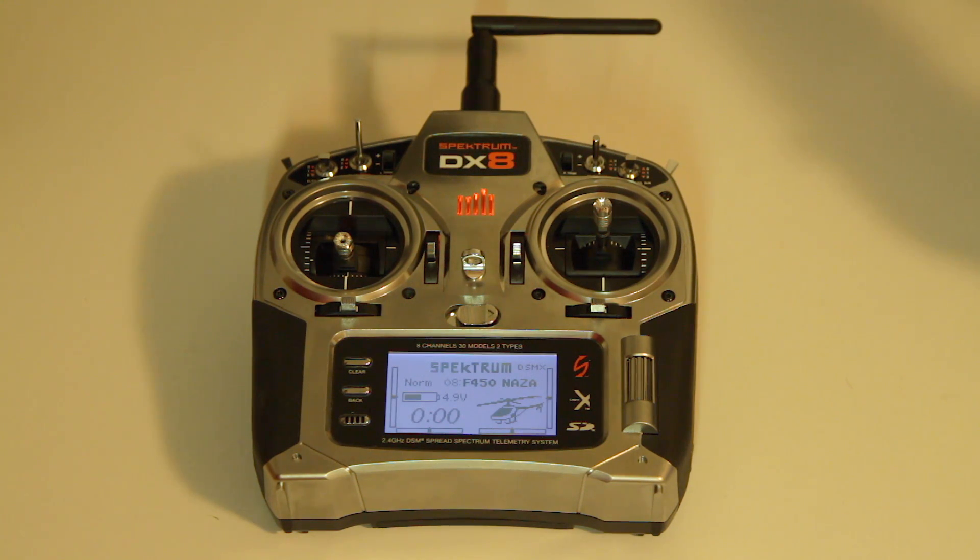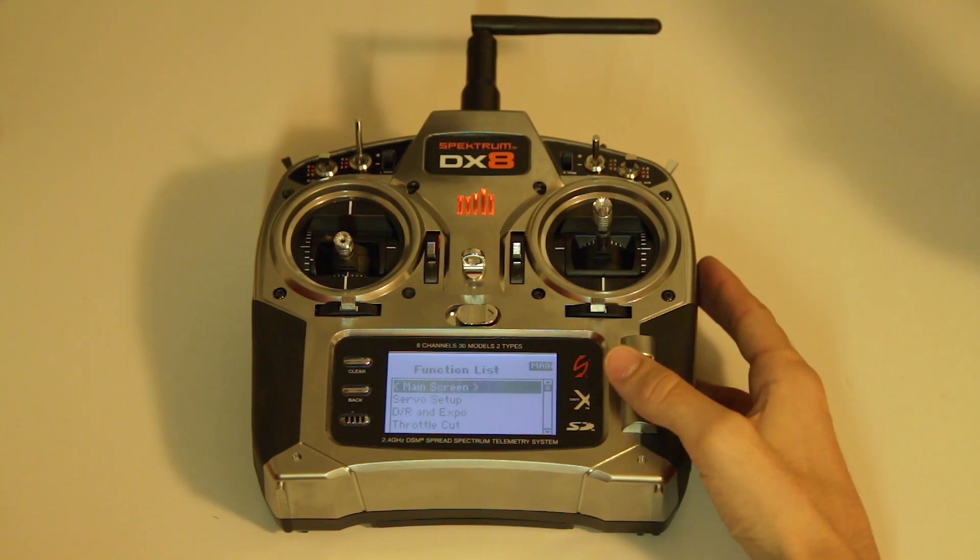Today I want to show you how to set up the DX8 to run my F450 from DJI with the Naza M-Lite. The tricky thing is I want to use the cheaper receivers like the RR600, and they only have preset failsafe on the throttle channel. You need that to signal the Naza when you lose signal on the U channel, so I use the throttle channel out of the receiver into the U channel of the Naza M-Lite.